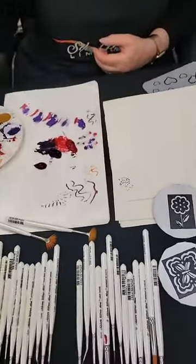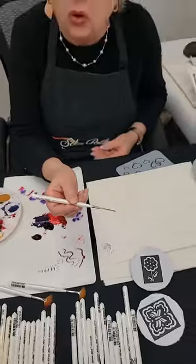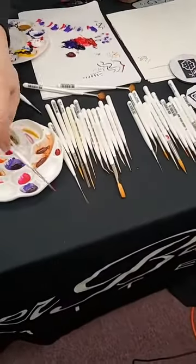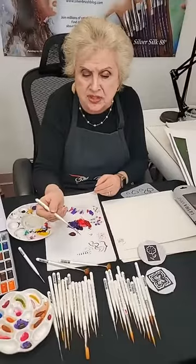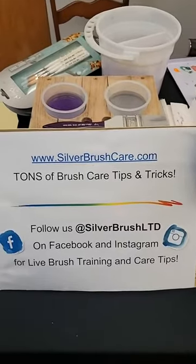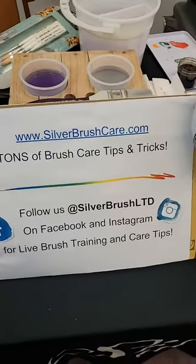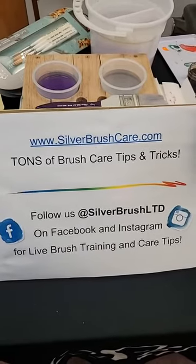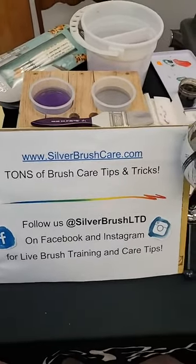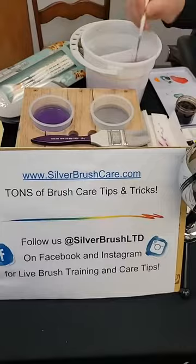A good question is how do I care for this brush so it lasts a long time? It's the same with all brushes — you want to make sure the head is down slightly when you let it dry. You want to make sure you clean it at the end of your session. We have silverbrushcare.com for those interested in long-term care, with tips, tricks, and videos on how to care for brushes, as well as written material.